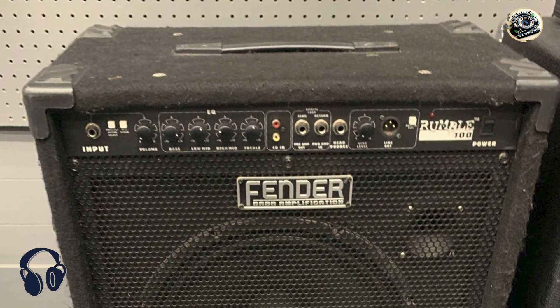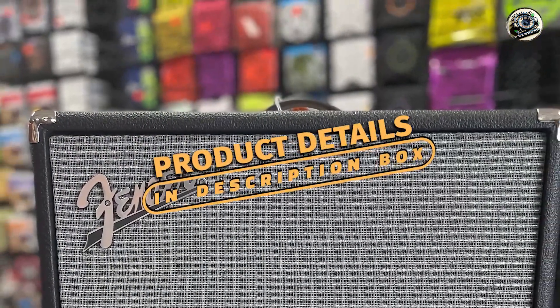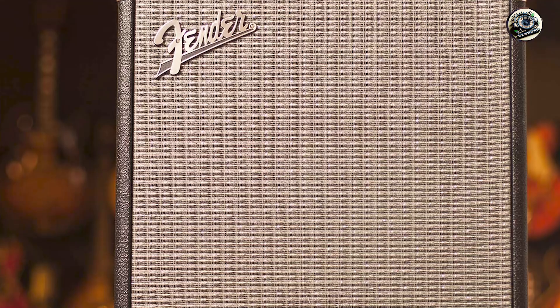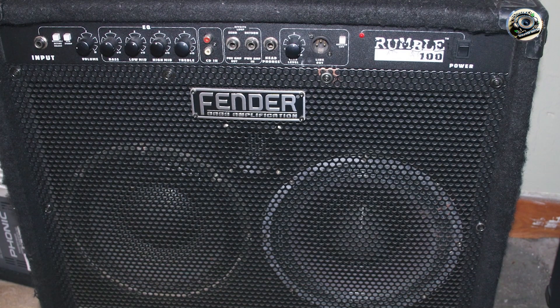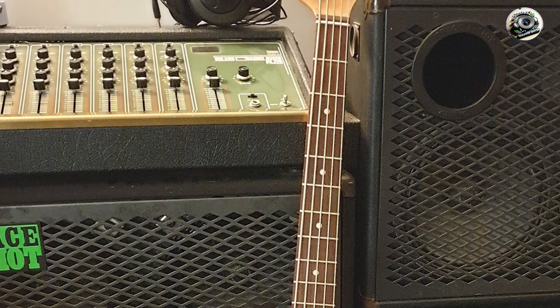Coming in at Number 1 is the Fender Rumble 100. The Fender Rumble 100 is a favorite among bassists for its blend of classic Fender tone and modern features. It's a powerful combo amp that offers plenty of volume and tonal flexibility, perfect for a variety of playing styles and settings. This amp delivers 100 watts of power through a 12-inch speaker, providing a solid low-end and crisp highs. It features an overdrive circuit, a 4-band EQ, and a vintage switch for added tonal versatility. The Rumble 100 also includes a contour button that scoops mids for a more modern sound and a headphone output for silent practice.